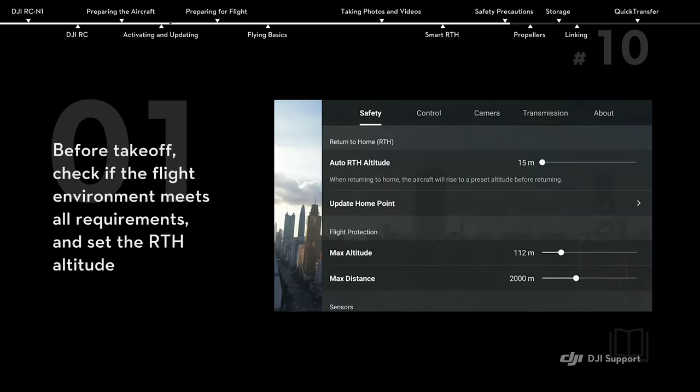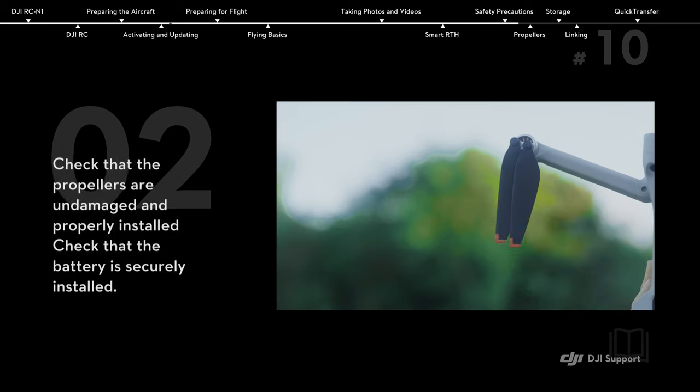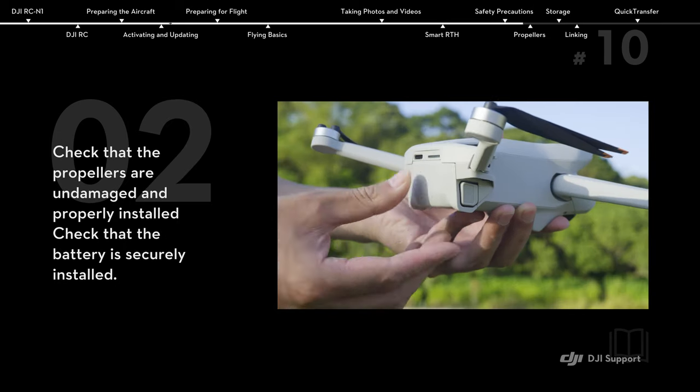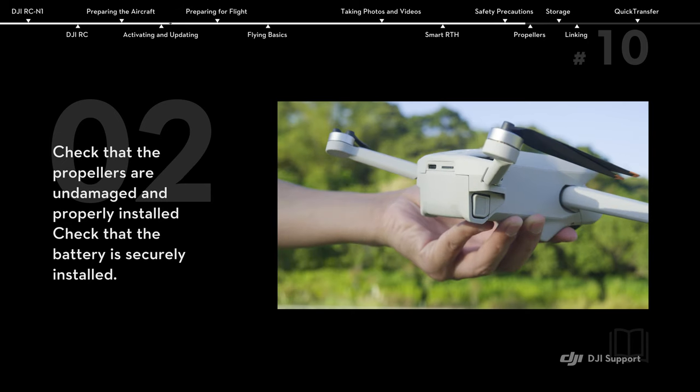Safety precautions. Before takeoff, check if the flight environment meets all requirements and set the RTH altitude. Check that the propellers are undamaged and properly installed. Check that the battery is securely installed.